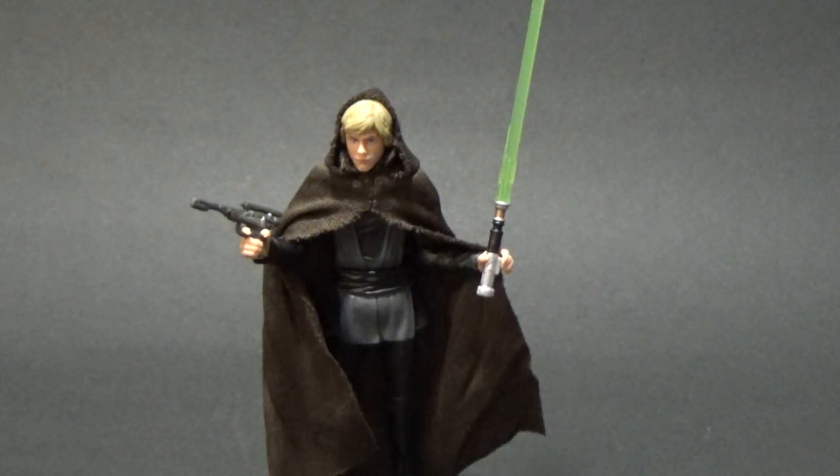How's it going Star Wars fans? Welcome back to another Star Wars The Vintage Collection action figure review. This time we've got Jedi Knight Luke from the Luke Skywalker Jedi Destiny San Diego Comic Con exclusive special action figure set.